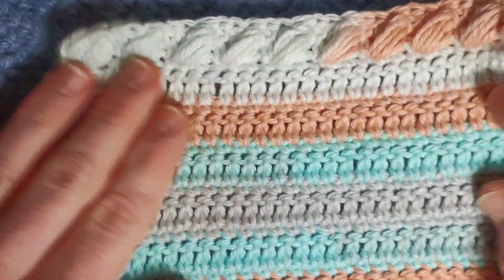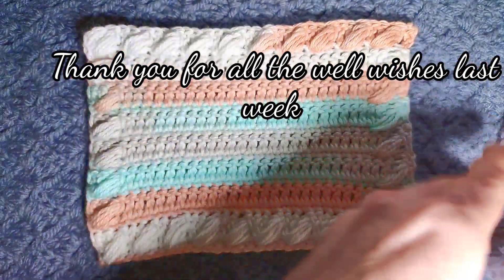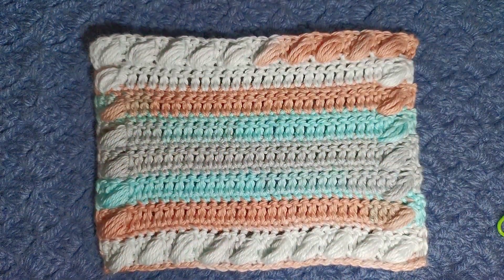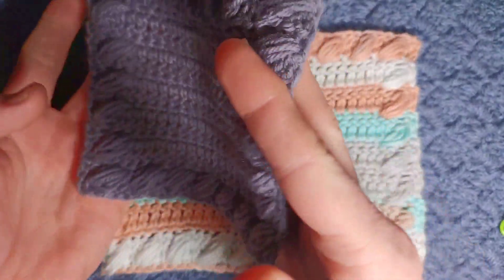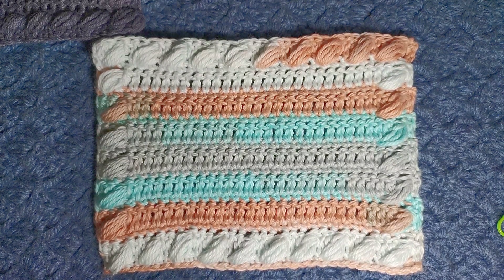So that was the pecan puff stitch — I hope you enjoyed this tutorial! If you haven't already, I would really appreciate if you could like this video, subscribe to the channel, and share the video. All the yarns I've used today will be in the description box below — this one is called Eeyore, I love this colour. The links are there along with ways to help the channel grow. Thank you very much and I will see you next Sunday, bye now!